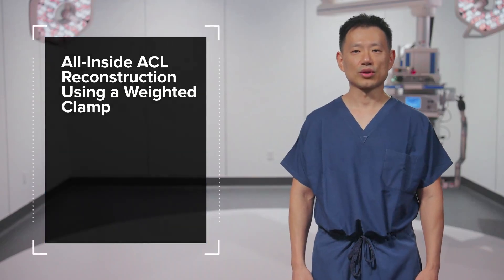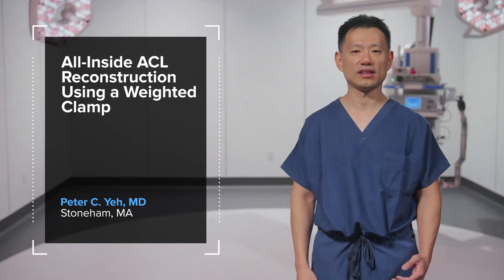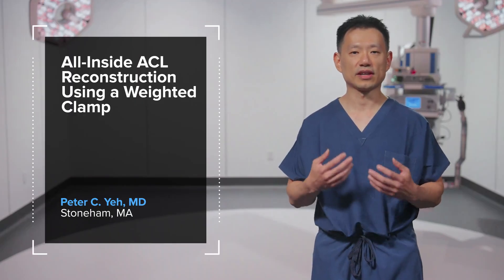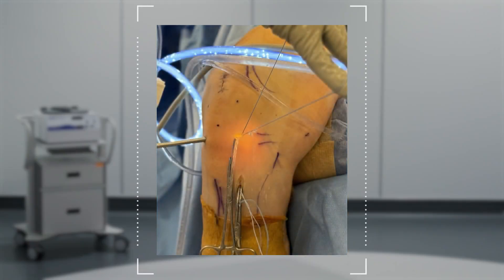All inside ACL reconstructions require a level of precision and preparation, as proper graft and suture management are keys to ensuring a smooth case. Here's a simple but very effective way to pass the graft into the femoral socket. Rather than having an assistant's hand pulling on the tibial shuttle loops, I use two clamps to weigh down the tibial shuttle loop suture that comes out of the AM portal and tibial incision, taking advantage of gravity to tension it down and out of the way.